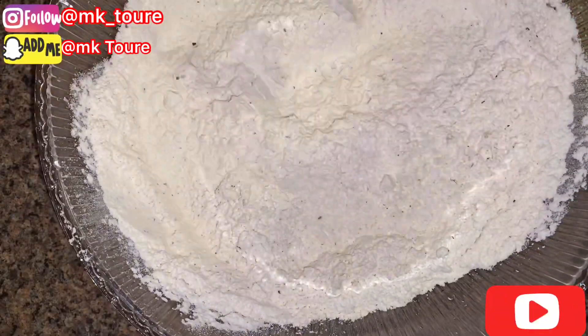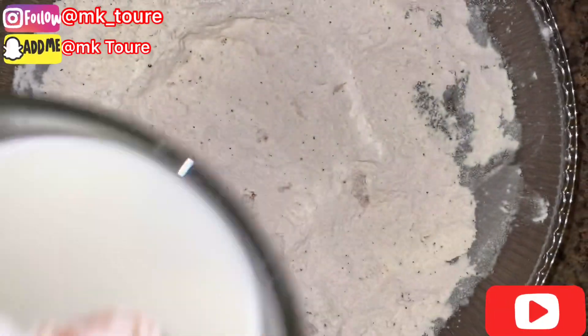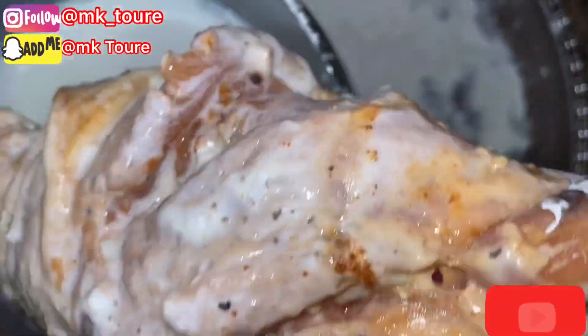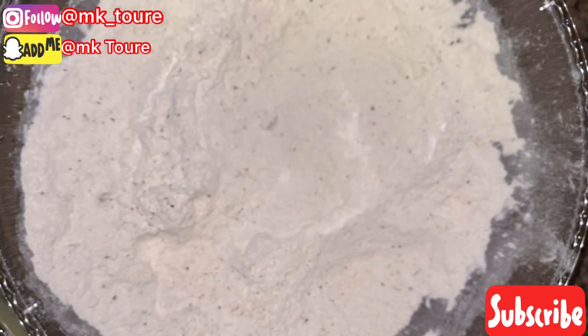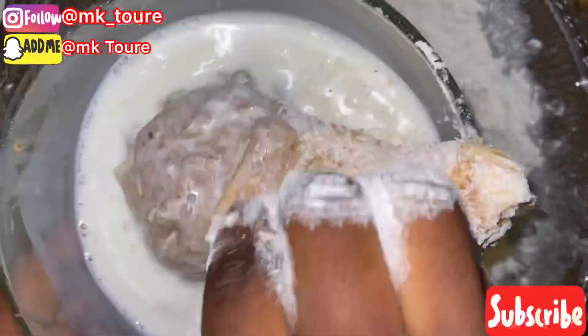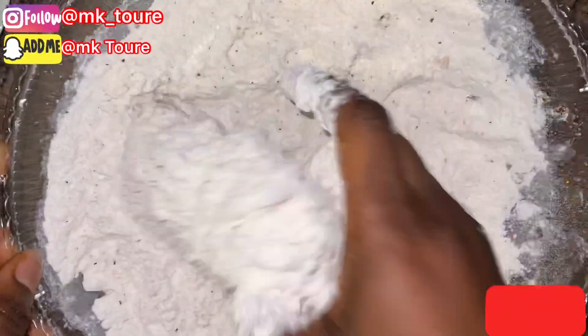I'm gonna add the chicken — take all the excess out, put it in the milk, then put it back in the flour again. This is how you do it. Put it on the plate. If you want you can fry it right away, but I'm gonna set them aside and fry them when I'm done coating all the pieces.